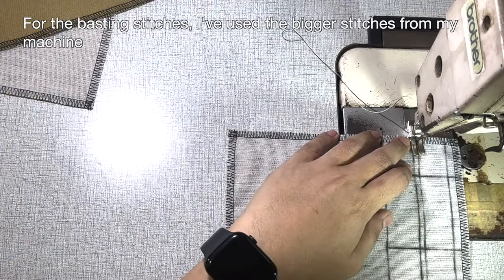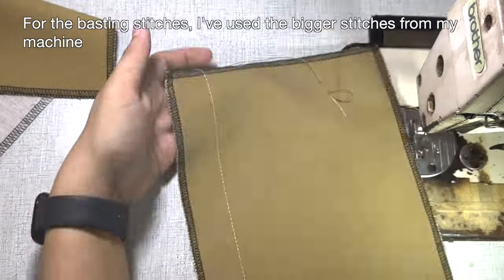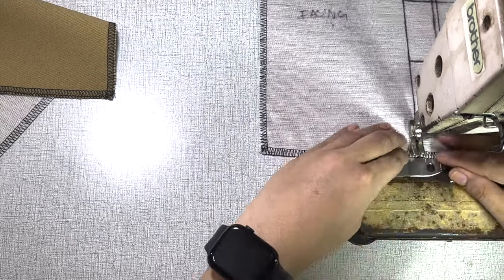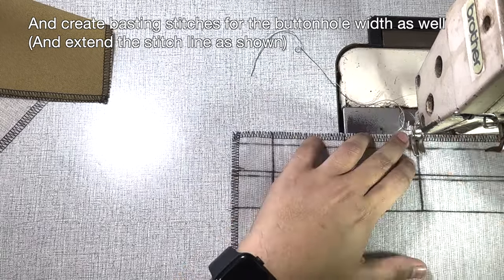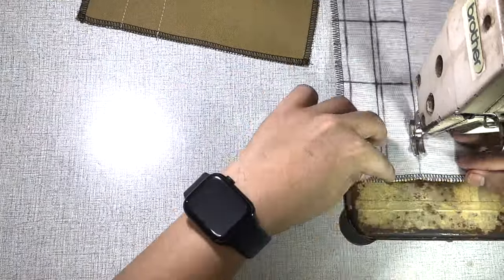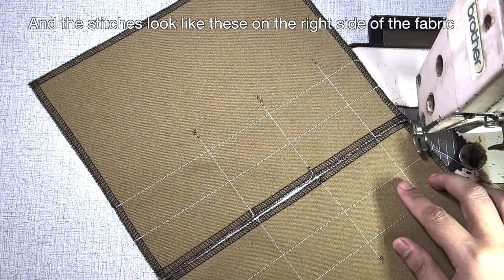For the basting stitches, I've used the bigger stitches from my machine. Create basting stitches for the buttonhole weave as well and extend the stitch line as shown. The stitches look like this on the right side of the fabric.